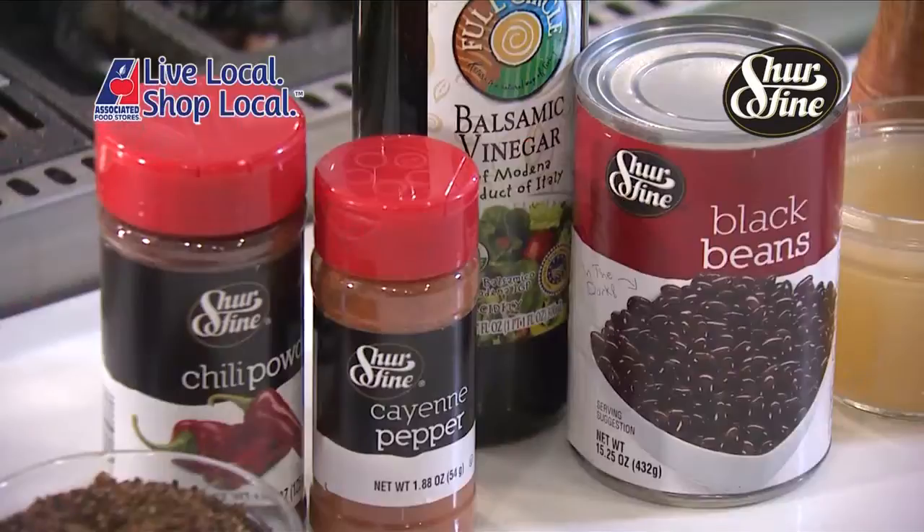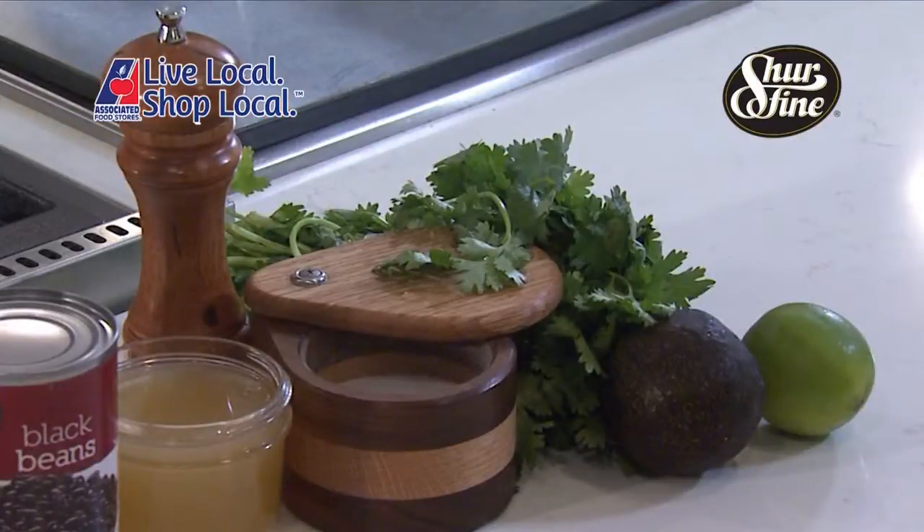We'll also need JD's coffee chili rub, Sure Fine chili powder and cayenne, balsamic vinegar, black beans, chicken stock, some salt and fresh ground black pepper to taste, and we're going to garnish with cilantro, avocado, and lime.